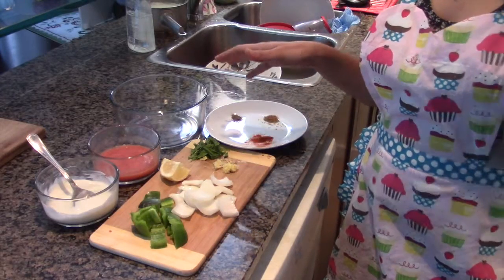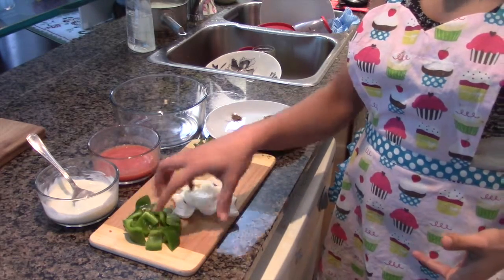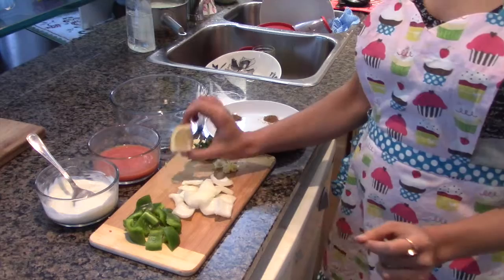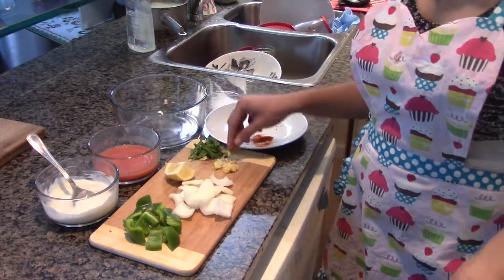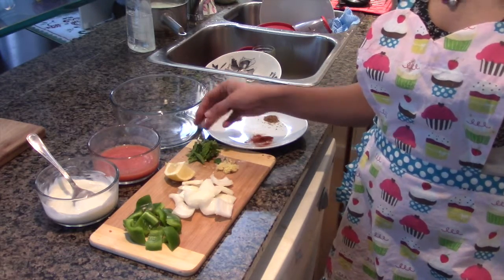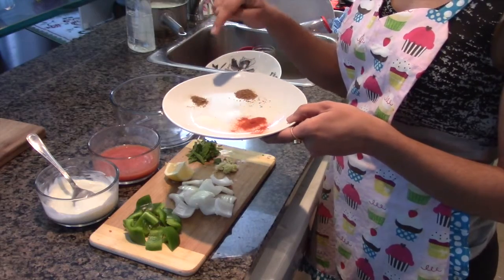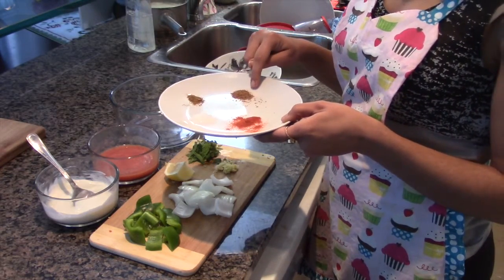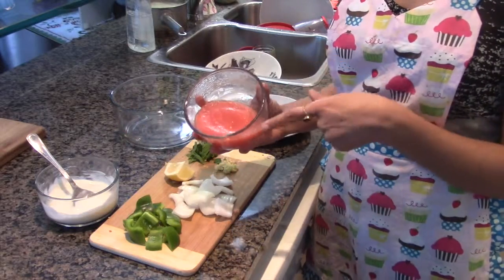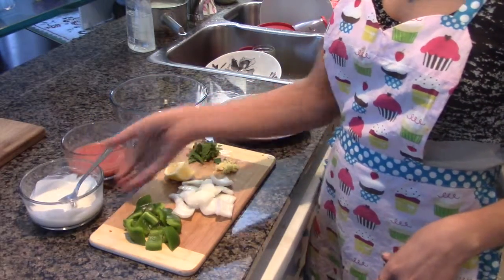Now the next step is to prepare a marinade for the kathi roll kebabs. What I have for that is a quarter of green pepper, a quarter of onion — make sure they are cut in a square shape — a little bit of lemon, half a teaspoon of ginger garlic paste, a teaspoon and a half of mint leaves. For spices we have ground cumin powder, half a teaspoon garam masala, salt to taste, some paprika powder, two tablespoons of tomato paste, and whisked yogurt.